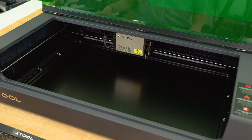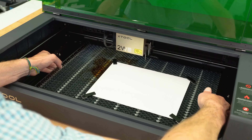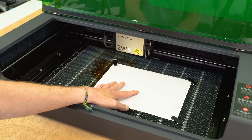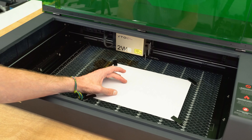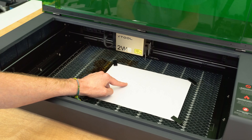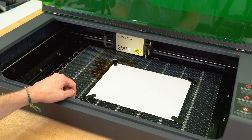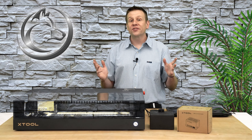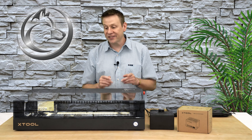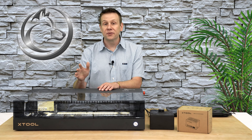I'll move that out of the way and reinstall the honeycomb. I also have a piece of card stock put down there, because the material I'm going to be engraving I want to tape down to this card stock so that during the engraving process, that material doesn't move around. Before I get started with the first project engraving, I just want to highlight one last time just how quick and easy it is to install the laser module on this machine.